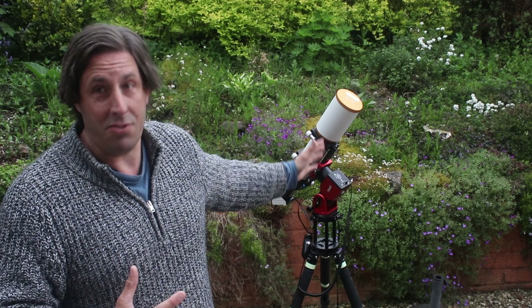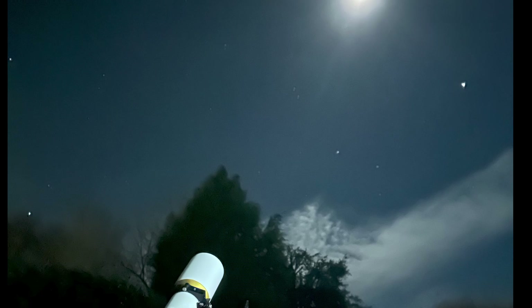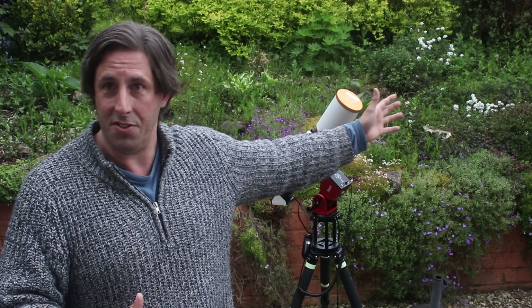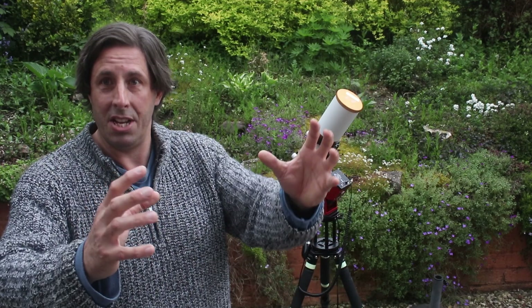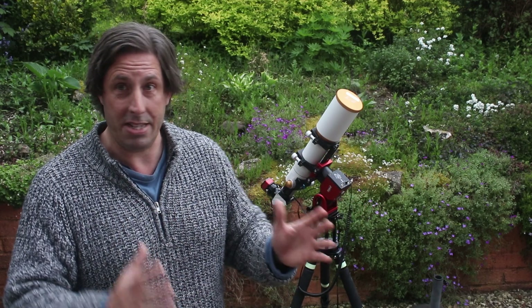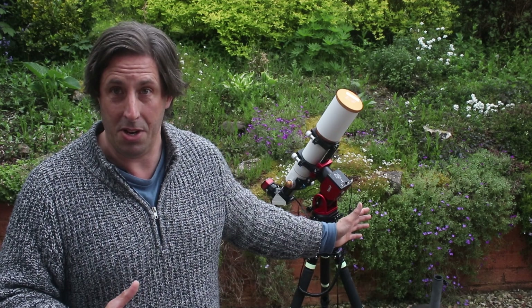So having used the mount over the winter and into the spring, I'm going to give you my thoughts on how well it performs. And like always, I'm not being paid to do this review — this isn't sponsorship, so I can tell you truthfully how I think about it. So first thing is the mount is really good, I've really enjoyed using it. On top of that lightweight carbon fibre tripod it's just a pleasure — I can carry it out from the shed, I can be down here observing, setting up on the garden for solar observing in moments. And of course with the carbon fibre tripod and no counterweights, it's really light — it is so portable, perfect for a travel setup or as a grab and go for quick sessions in the garden.